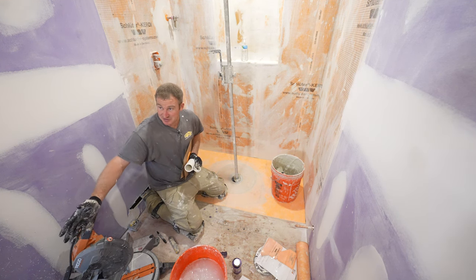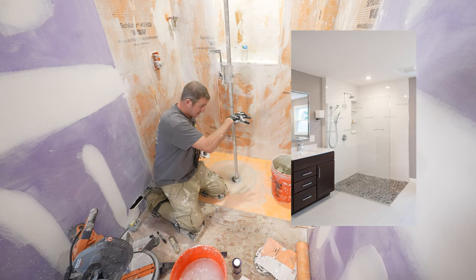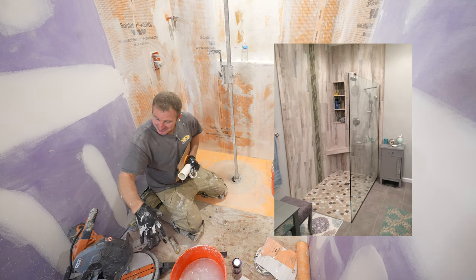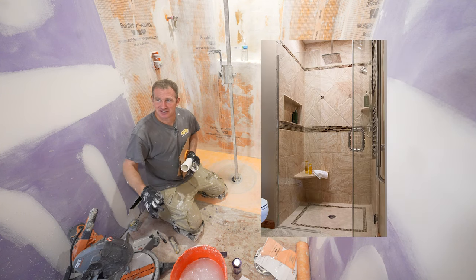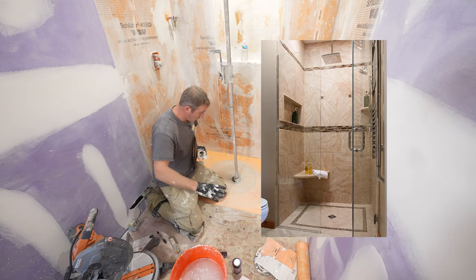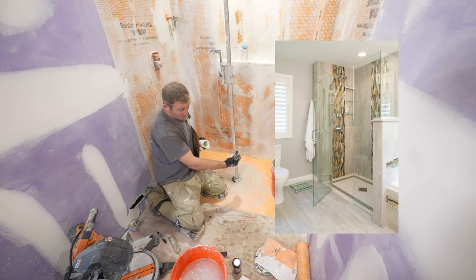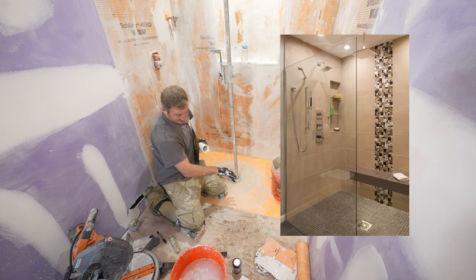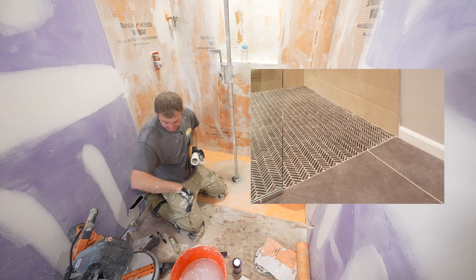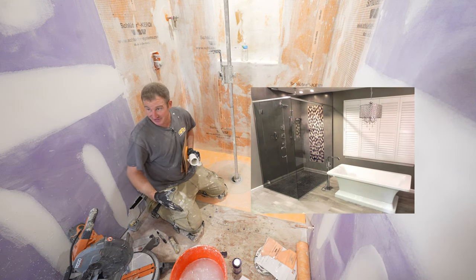I'm saying this from experience because I've had some curbless shower systems that hadn't failed in the pan itself, but where there was water underneath the tile outside of the floor. It seemed impossible, but it can happen. If water is not escaping underneath the tile and you're getting a buildup of water in that system, it's just going to go to the lowest point. Once it finds an avenue, it'll just keep pulling water out of the shower.